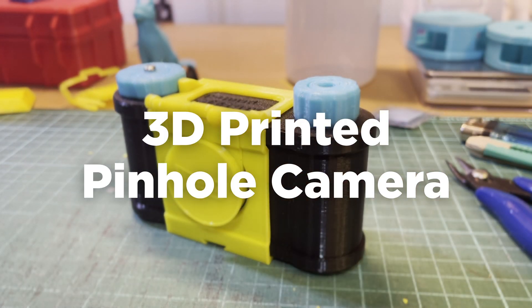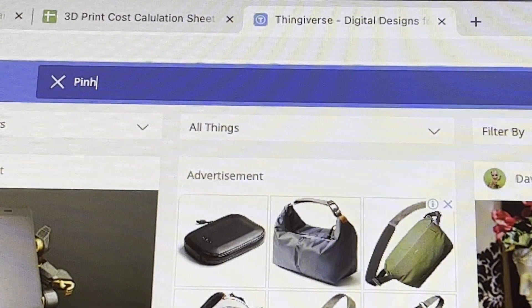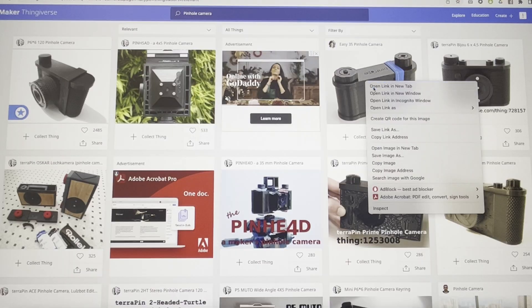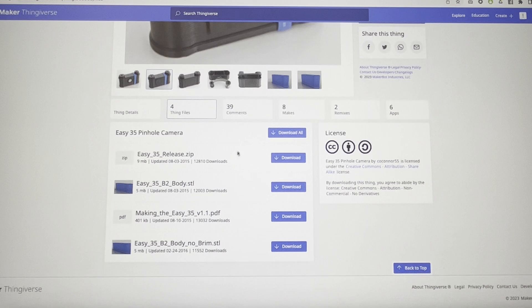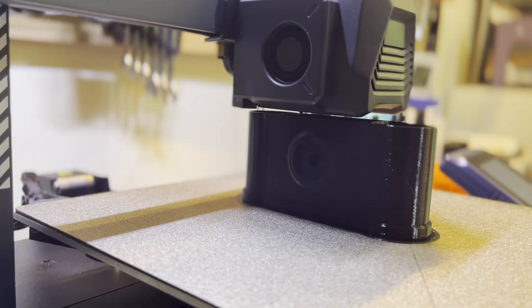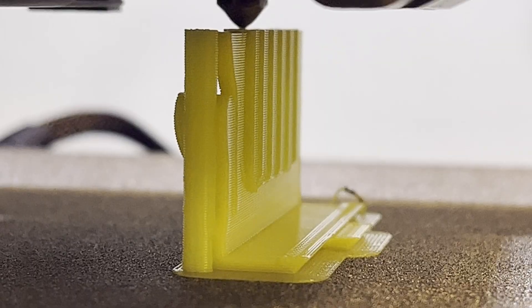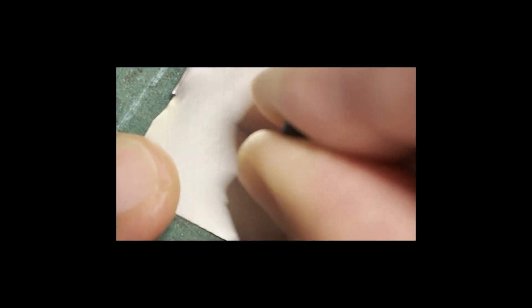This is a 3D printed pinhole camera. A few months ago after buying my 3D printer I was quite curious, and I printed many many things, and one of them was a pinhole camera. The printing process was quite straightforward — just different parts, different colors up to your liking. Here is the pinhole, which I made using a thumbtack and a piece of aluminium.